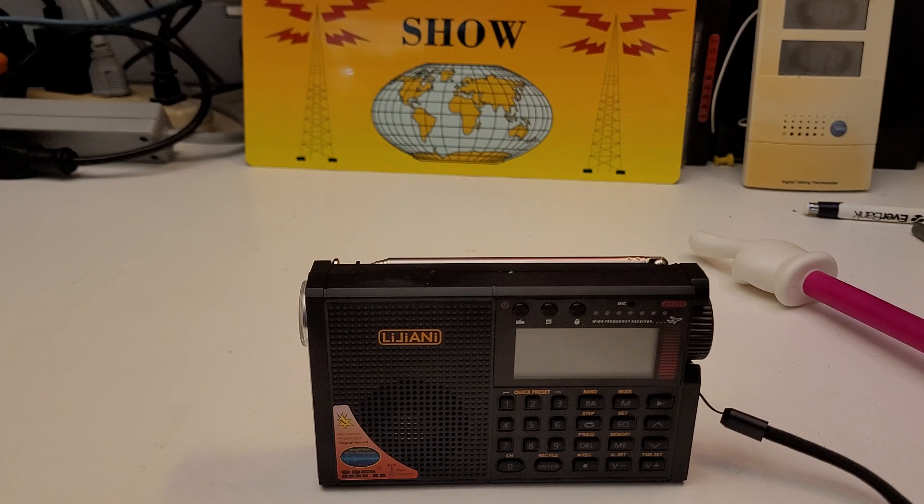There are two FM bands — one for Europe and other countries, and one for the United States. There are also two AM bands — one for the United States and one for foreign countries. Shortwave is 3.2 to 30 megahertz, the entire band, no gaps or anything. The VHF is 30 megahertz to 200 megahertz.